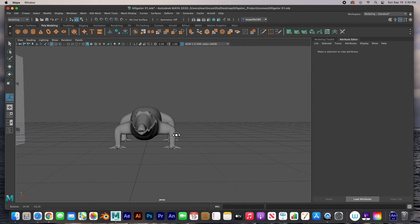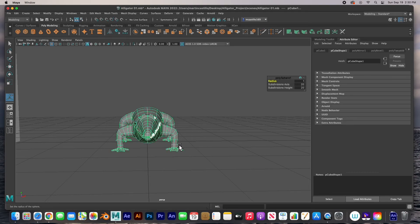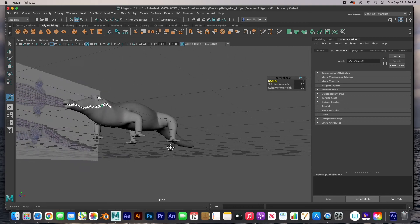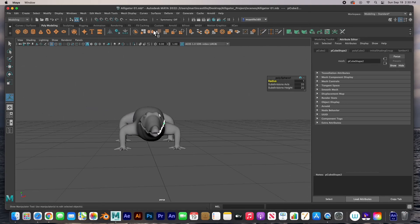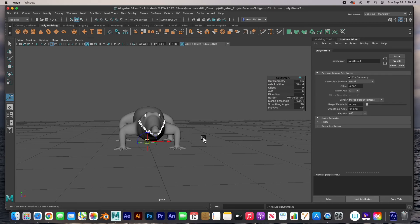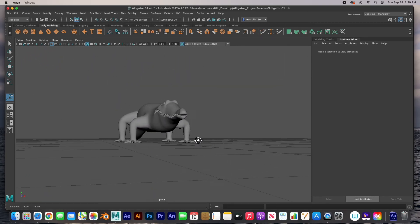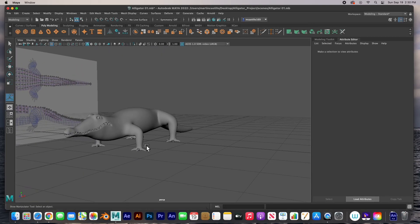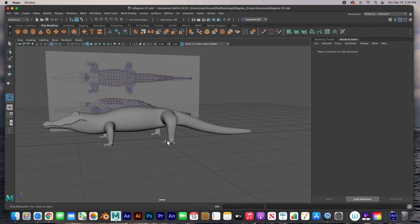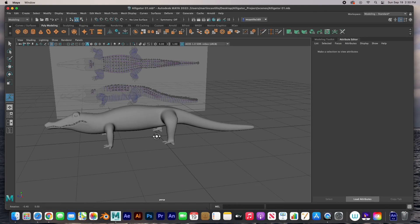We've mirrored our alligator — or half of an alligator — over to the other side and the middle has been merged. Now let's mirror all the teeth and the eyes. I'm going to select all of them and deselect the body — so we've got all the teeth and the eye selected. Let's mirror this, and boom — it mirrors across X and there it is. We've done it! This is the full alligator with teeth and eyes and arms and legs. All we have to do now is put the scales, but I'm going to leave that up to you guys. This is it.